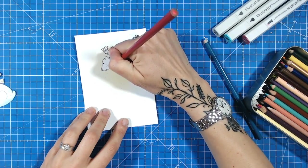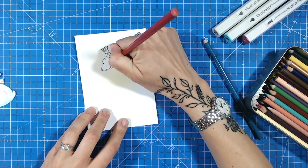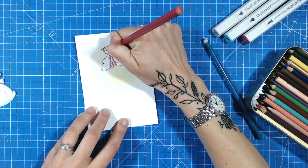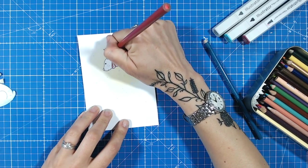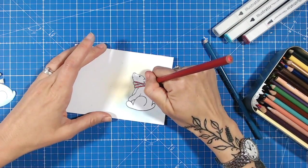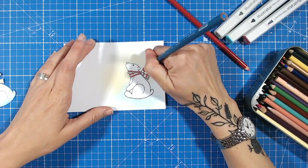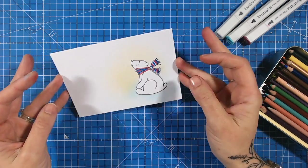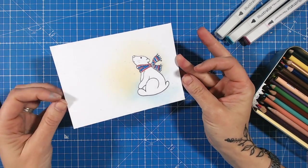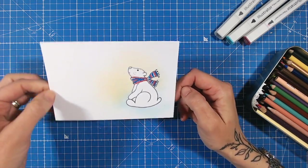All I need to worry about now is colouring in his scarf for a pop of colour. I'm going with a bright red that will contrast against that background we've created. You could even leave the scarf with some bits of white in if you wished to. I'm going with red and a nice dark blue that's going to coordinate. So there's a really quick card. I will add sentiments and finishing touches to all the cards and show you them all at the end, so stay tuned for those.